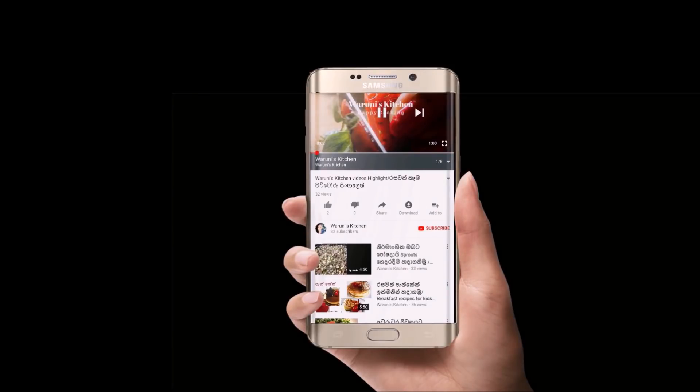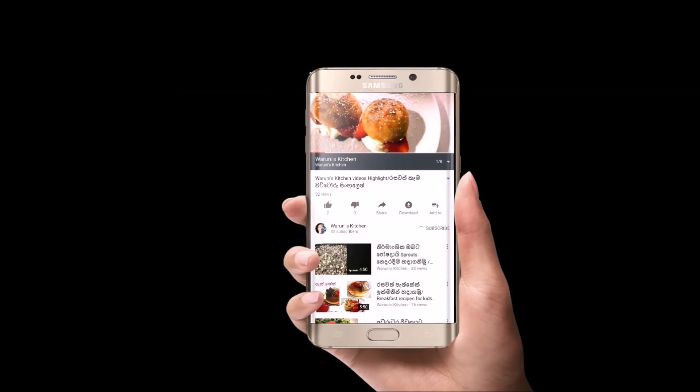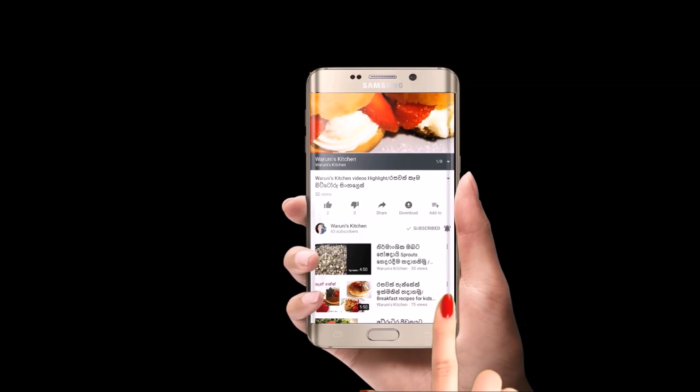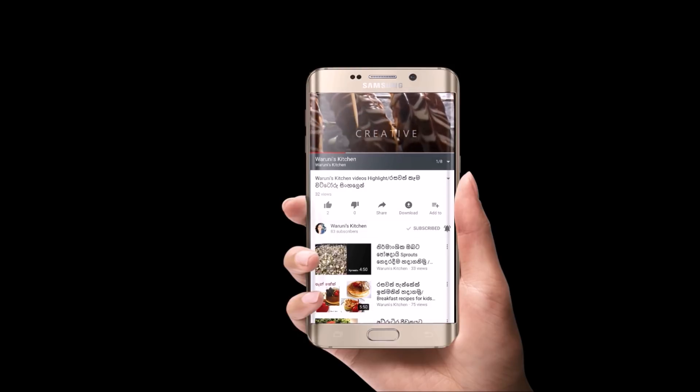If you are subscribed to my YouTube channel, please subscribe. How do you like this video? Please press the bell, like this video, comment and share.